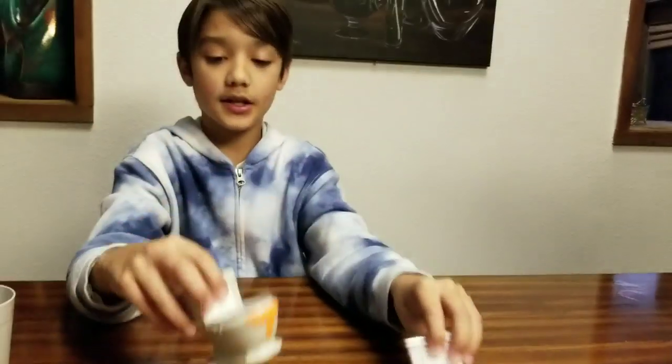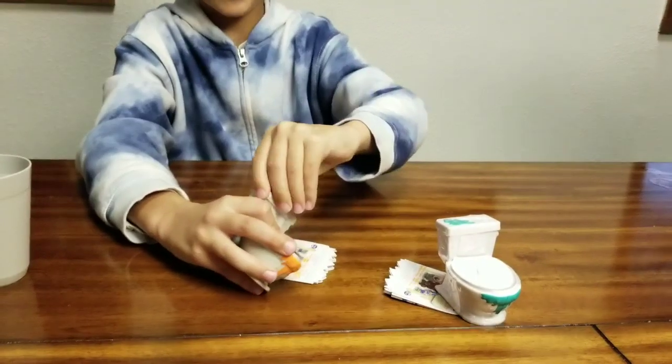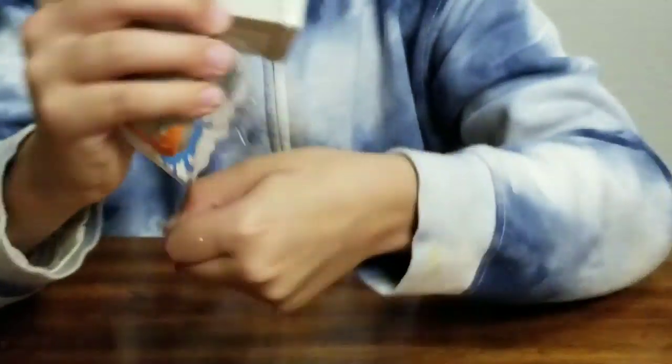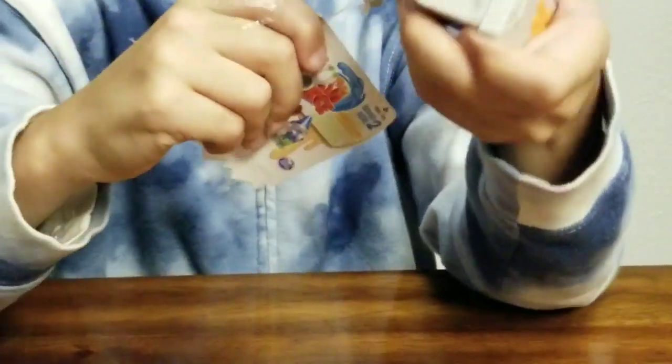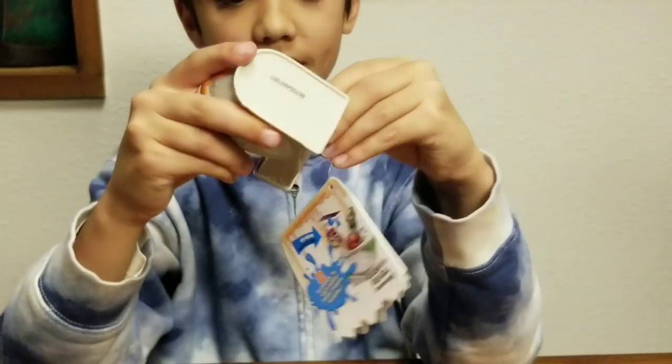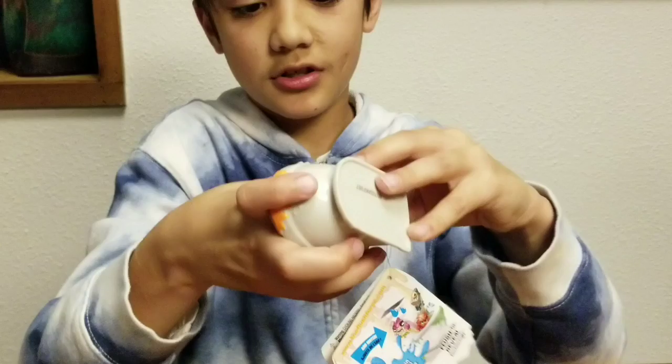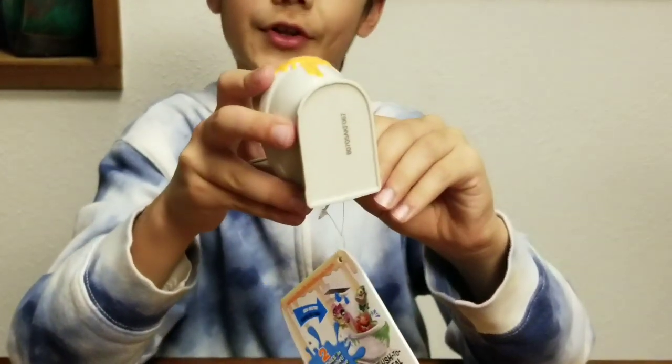Let's move on to the toilet slimes. You have to take this wrap off of them. There's so much wrapping on this. I'll be back when I open both of these.